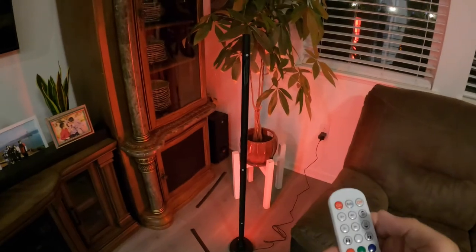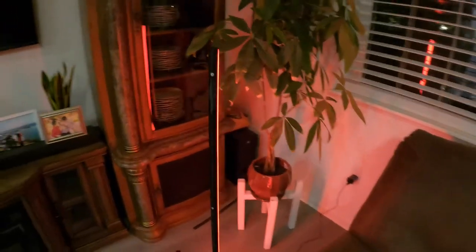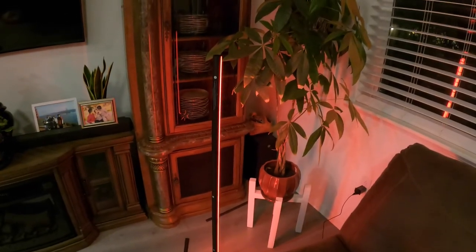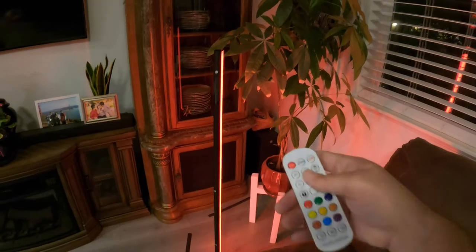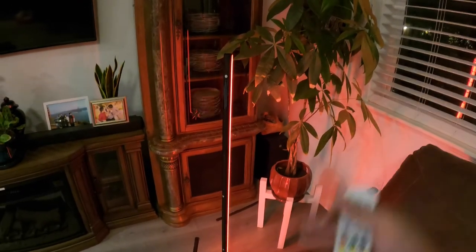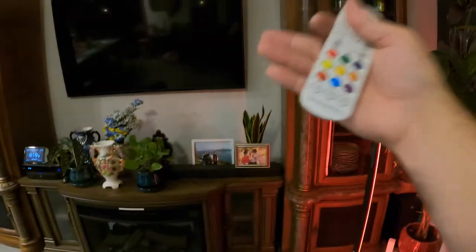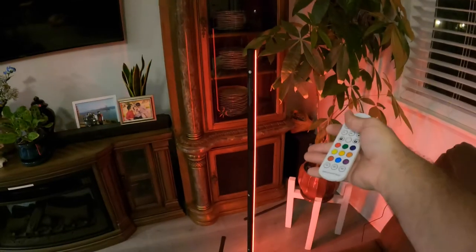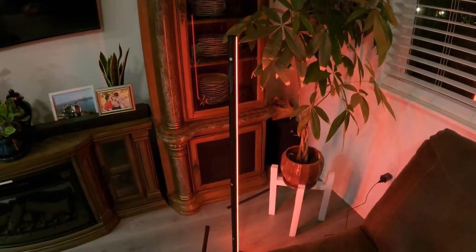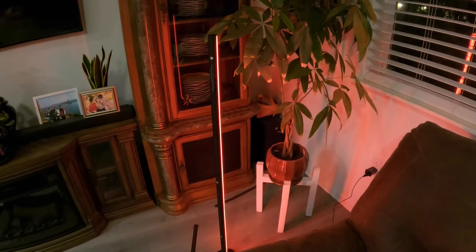If you download the app, you can set it up through Amazon through your Alexa, or you can control it through your Google apps. You can also set it to be sound sensitive, which is probably why it was flashing on auto. If you go to the sound settings, you can set it up so it will pulse with the beat of music, or if you're watching a movie, it can pulse with the sounds from the movie. You just have to download the XM Cozy app and connect your Google or Amazon device to get that set up.